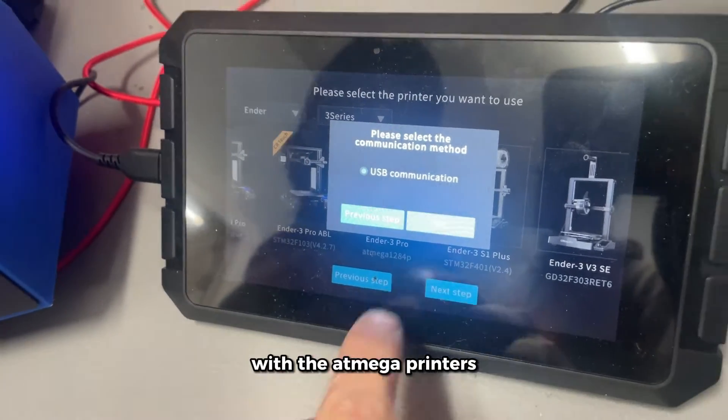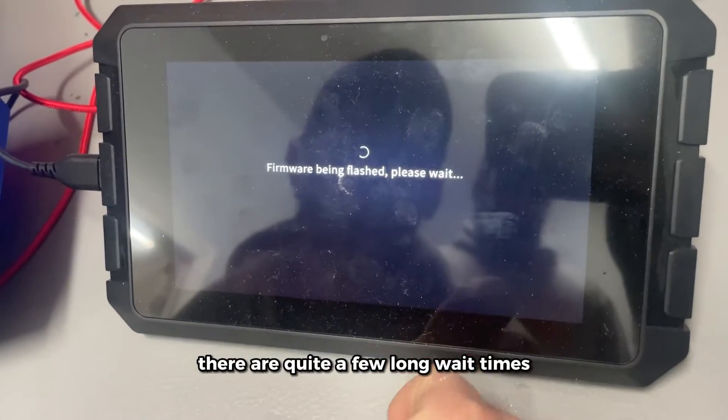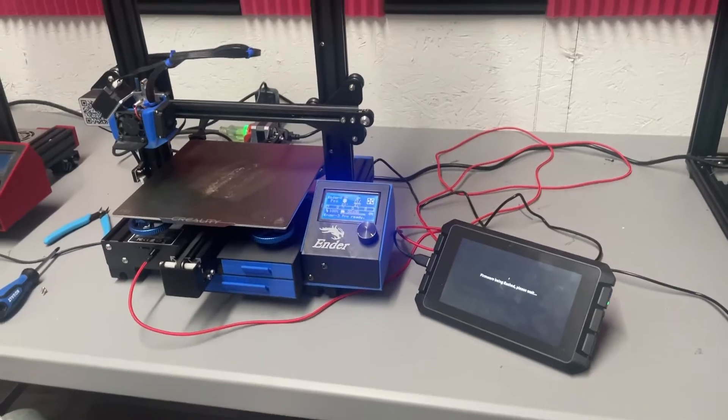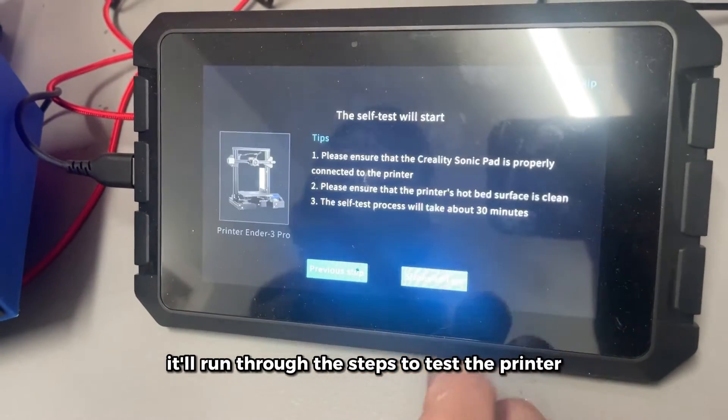With ATmega printers you do have to upload a boot loader as well, but we've already done that. There are quite a few long wait times during this process, so just be patient.